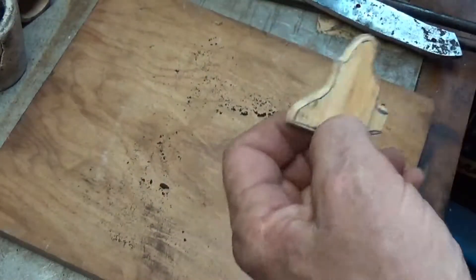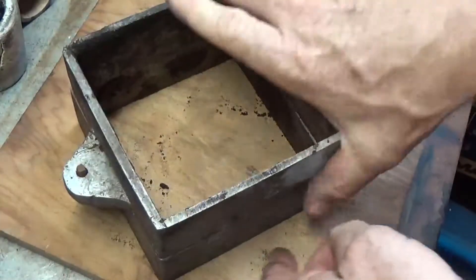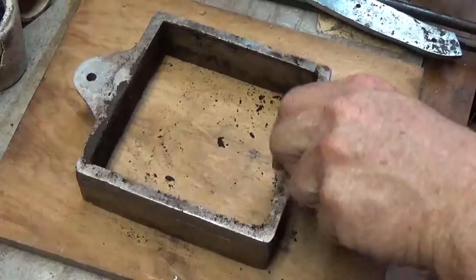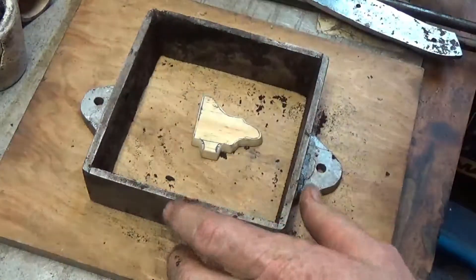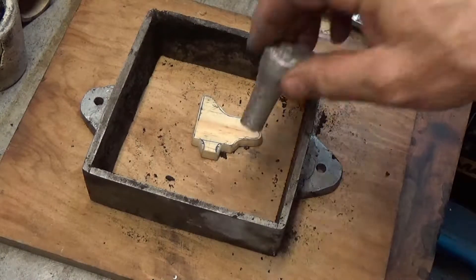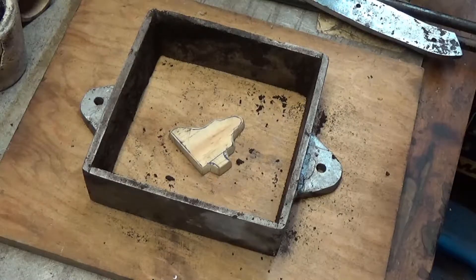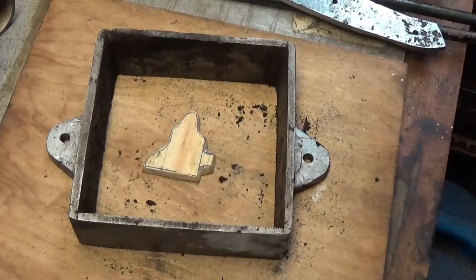What I want to do is put this in what's called a cope and drag, or flask. This is the flask. Top part being the cope, bottom part being the drag. We'll flip it over and drop it in, then I will start pounding sand in here. I'm going to use a wooden sprue. This process is called sand casting.